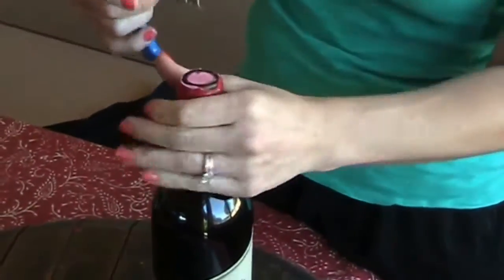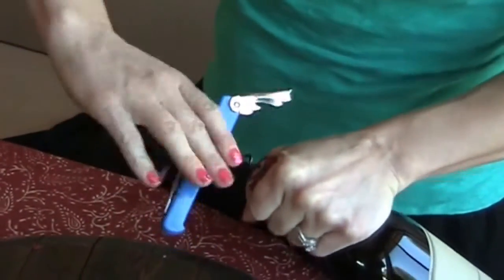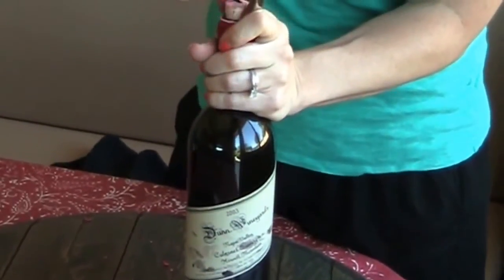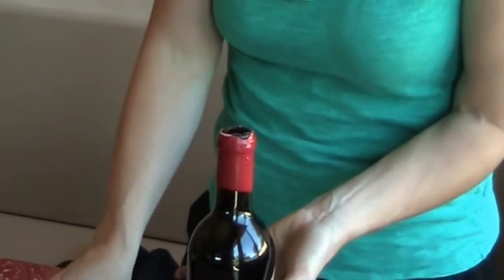And once again, right through the top. If it is an older bottle of wine and the cork is a little bit softer, this is a great way to do it. You could then put the osso right through and open it. There you go.